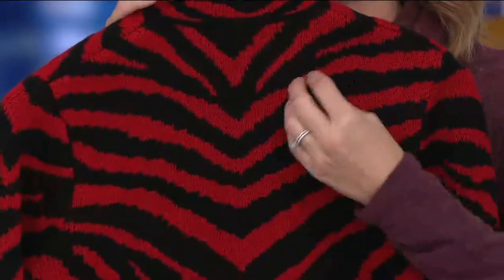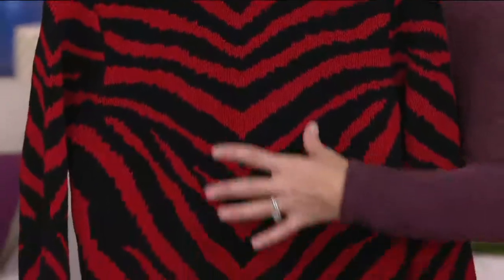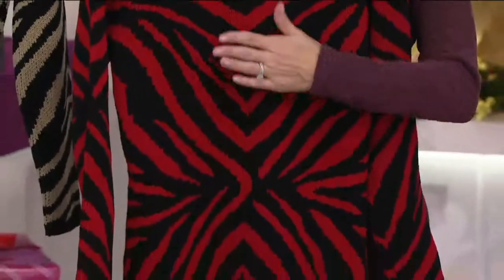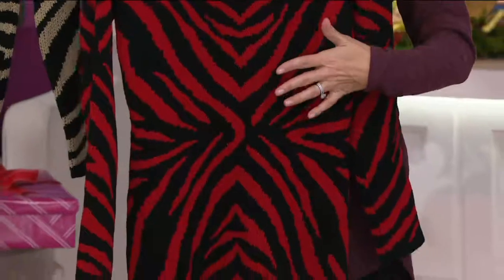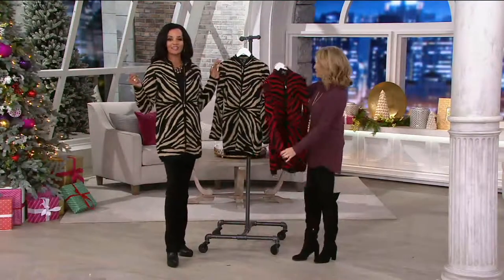It's gorgeous. It is so soft to the touch, and you'll see that design detail goes all the way around. This is the back of the sweater, and you'll see how that design will still pull you in in the back — you get some great pattern. If you wear this over the little black dress, instantly you've got pizzazz. Instant elegance.